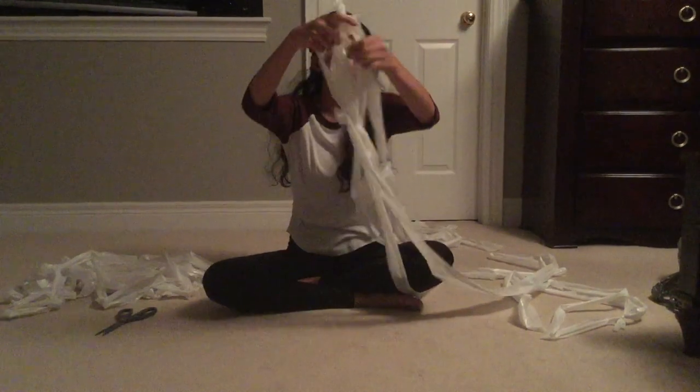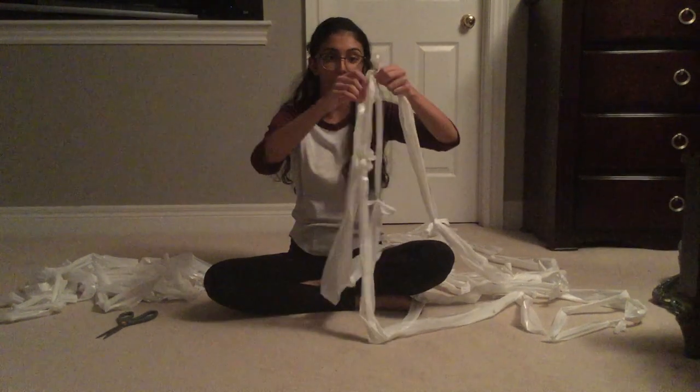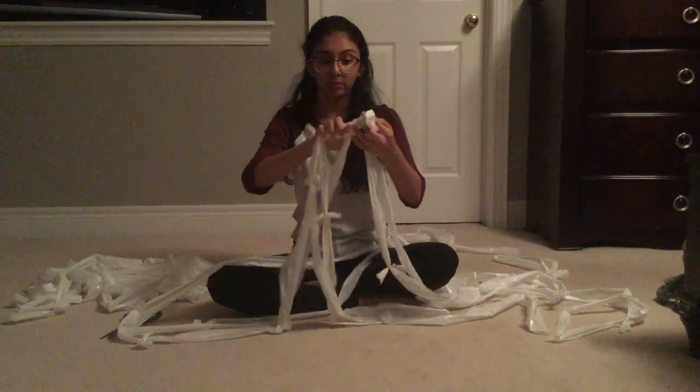Now, with your three strands for the braid — making sure each have a pair so you have six total — simply start braiding. Make sure it's not too tight but not too loose, so it's slightly flexible but the strands aren't coming out and there are not too many holes. Simply braid it.